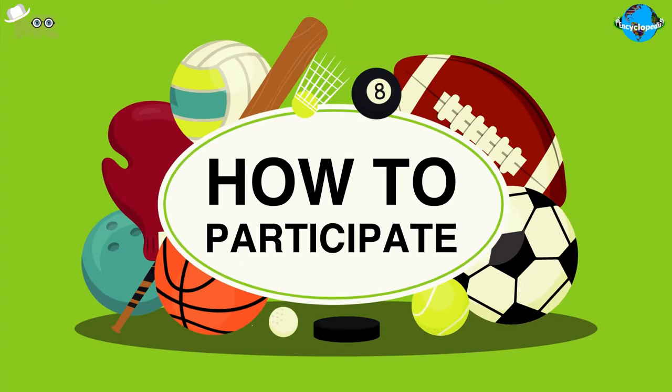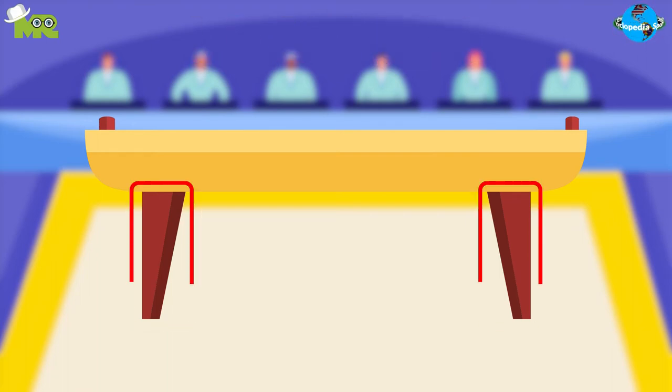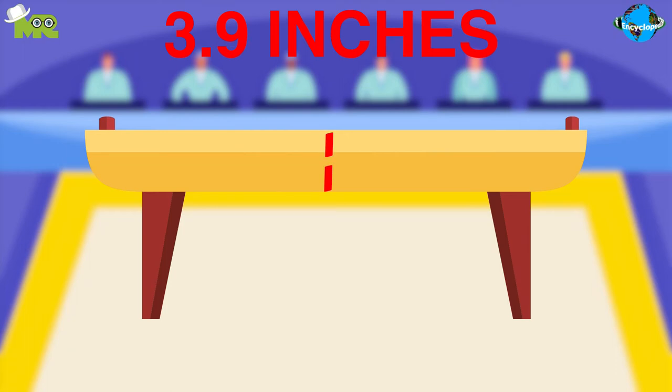Now let's talk about how to participate in balance beam gymnastics. The balance beam is a small and thin beam made out of leather that is raised by a stand on both sides. The measurements of the beam are 4.07 feet in height, 16 feet in length, and 3.9 inches in width.